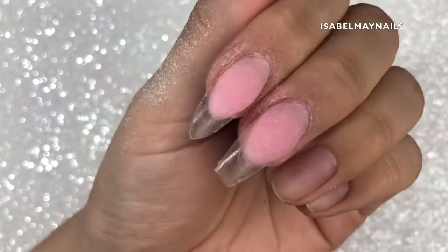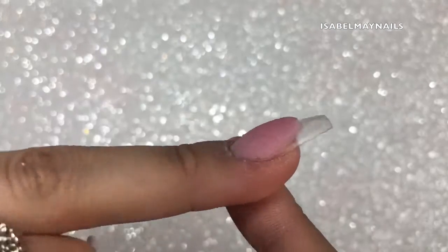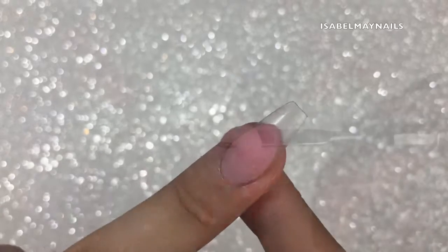I'm scrubbing over the nails to get rid of all the dust and having a really good look from all angles. You can see that wall of poly gel I've created, and the thickness and apex are still in the correct position. On to the next step — going in with the white poly gel.